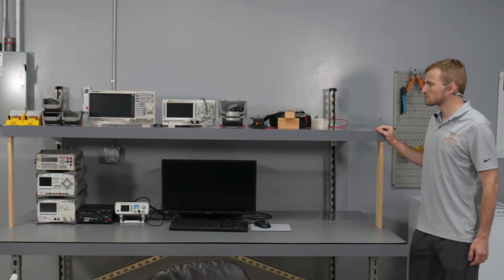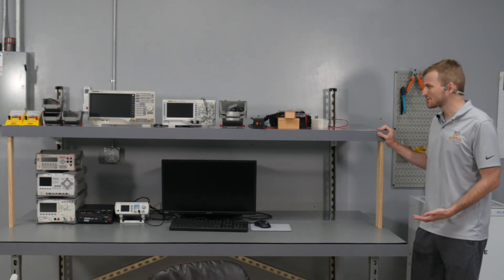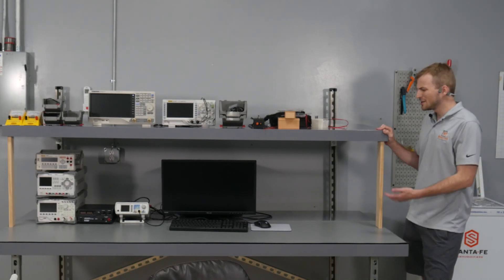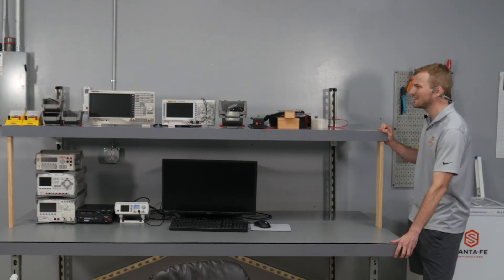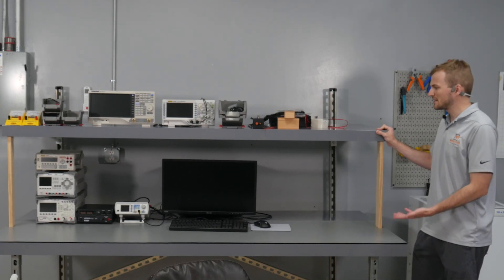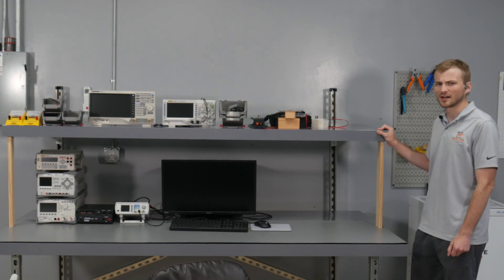So building this new test bench, it was really important to try to make it really sturdy, something that you could put a bunch of equipment on, it wouldn't wobble, you could bump into it, you could lean on it, and it just would stay put. And obviously, as you can see, we really did a good job.